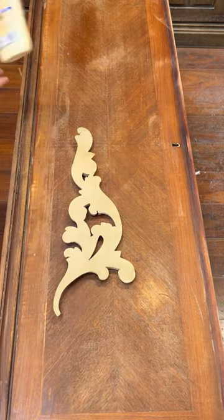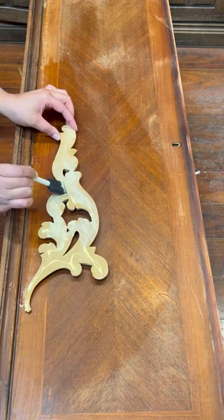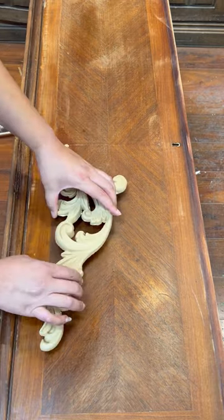I moved on and decided to add some wood-you-bend moldings to the front of the chest, since it was a nice big blank canvas. After rummaging through my wood-you-bend stash, I did settle on these beautiful scroll appliqués.